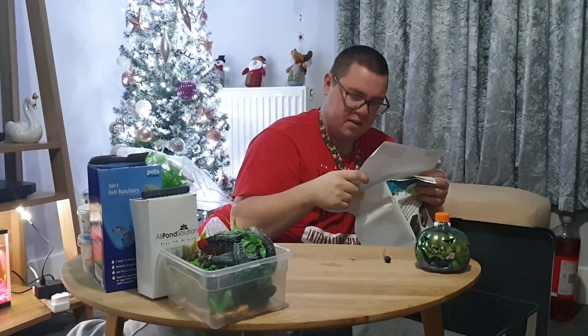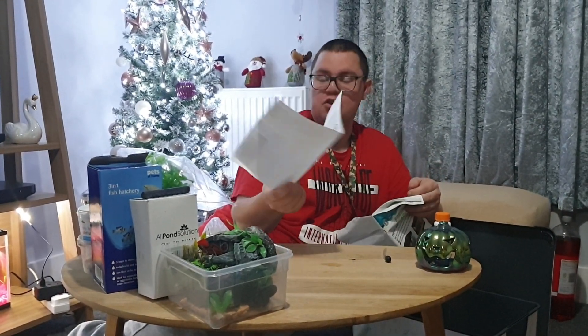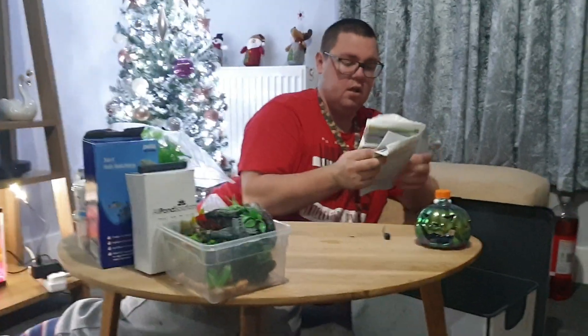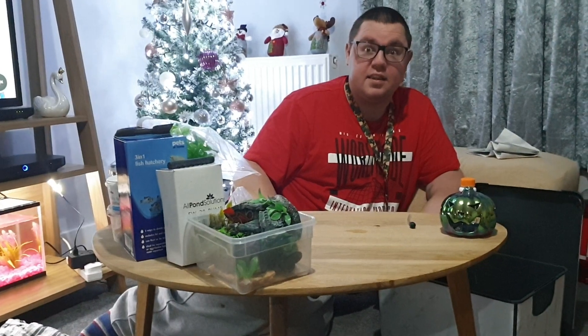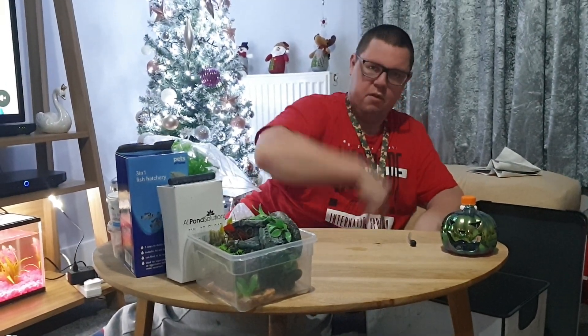I've got an invoice here - that's for the pump, actually. They had to send us a new pump because the other one was damaged - a replacement. Thanks All Pond Solutions. But that pump from All Pond Solutions is the same as the other one - they last about a week and then you've got to sit there for about two hours to sort it out.